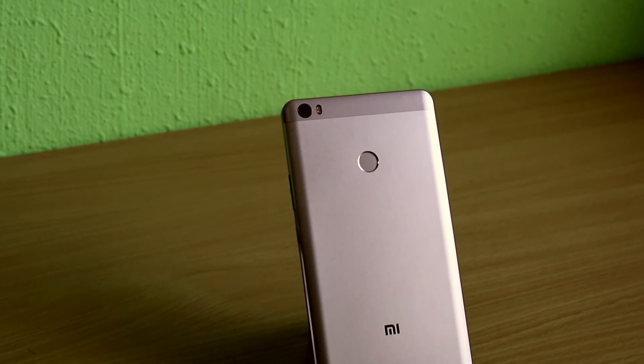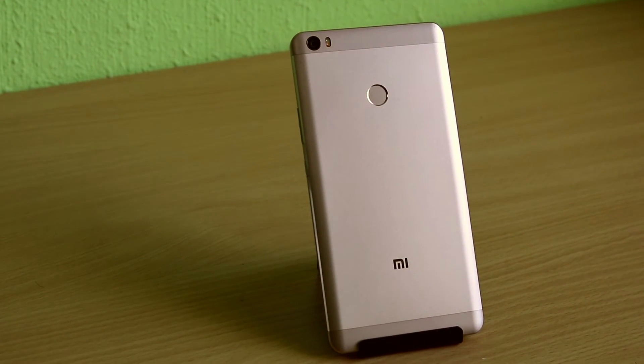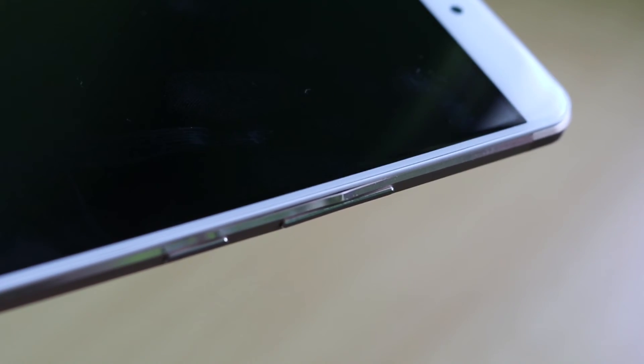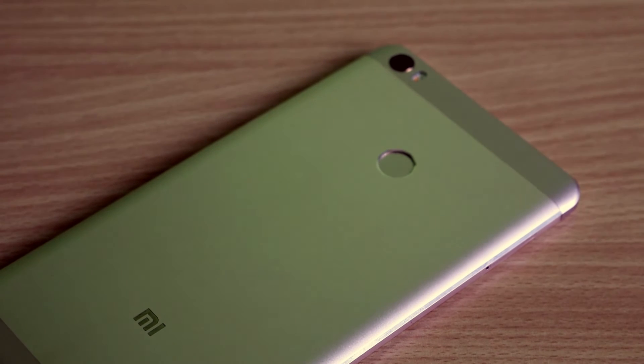Looking at the back, you have the 16-megapixel camera, the flash, and the fingerprint sensor. The rest of the body is made of metal and gives off a premium and solidly built look and feel. Due to the phone's slim design and use of a metal body, it is prone to flexing — my personal set has flexed quite a bit and developed a slight curvature. The constant flexing has also caused a dent to appear along the volume rockers. This can be mitigated by using a decent case with a rigid structure.